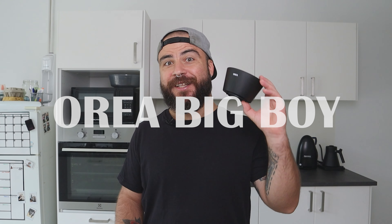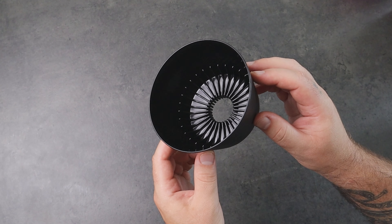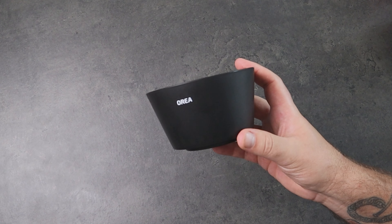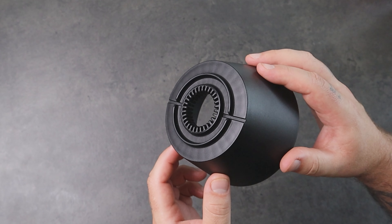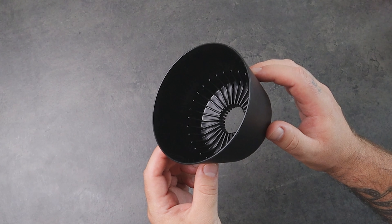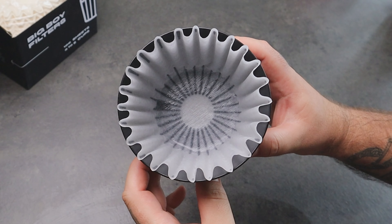Now the last brewer of the new Aurea collection — the big boy. As you can see it's big and wide. It's made of polypropylene like the V3 and the board angle is the same. It has a white bottom with a central hole, but this hole is not where the coffee drains from the paper like it works with the glass dripper.